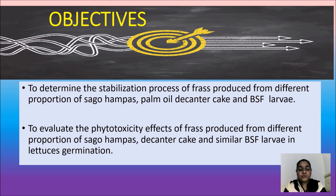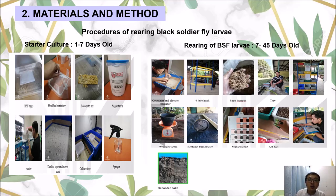There is limited information about frass production. Therefore, the objectives are: to determine the stabilization process of frass produced from different proportions of sagu hampas and palm oil decanter cake with BSF larvae, and to evaluate the phytotoxicity effects of frass produced from different proportions of sagu hampas and decanter cake with BSF larvae in lettuce germination.